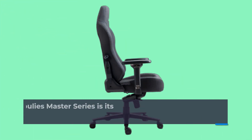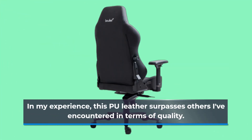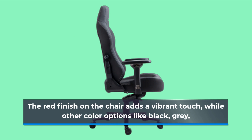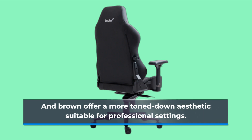The standout feature of the Boulies Master Series is its premium PU leather. In my experience, this PU leather surpasses others I've encountered in terms of quality. It's soft and supple, and replicates the look and feel of genuine leather without any plasticky sensation. The red finish on the chair adds a vibrant touch, while other color options like black, gray, and brown offer a more toned-down aesthetic suitable for professional settings.